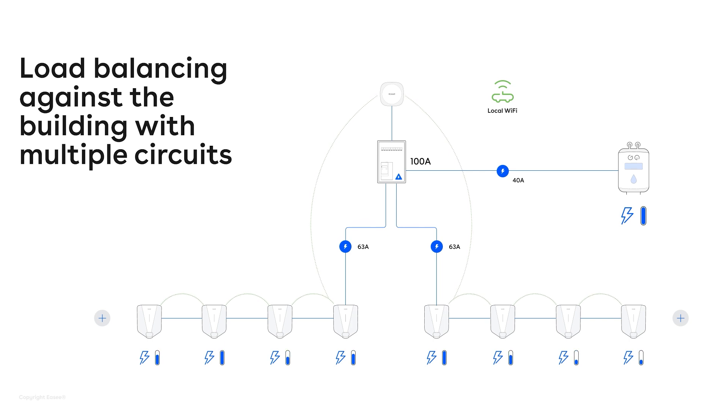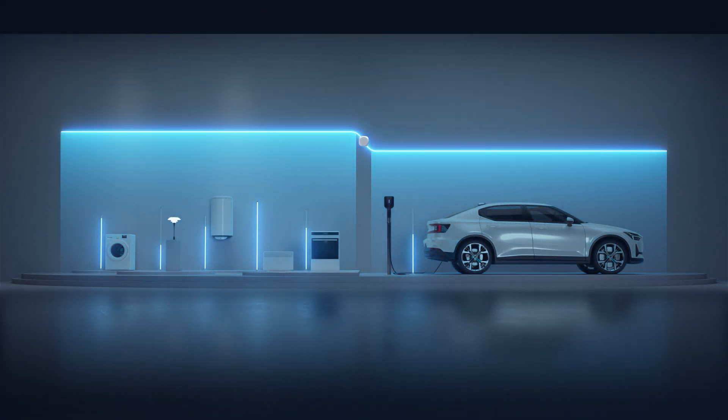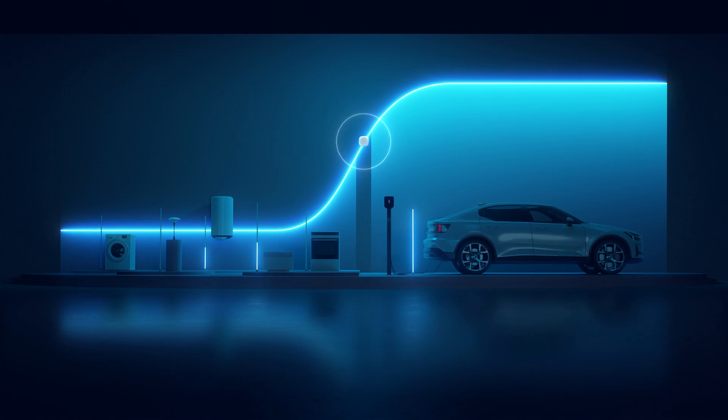So for example, if you have AC units or water heaters or something that requires a lot of energy, we can automatically turn down the charging speed or the charging facility. And likewise, we can turn it back up when there's more energy available. So it balances the energy between the building and the parking facilities.